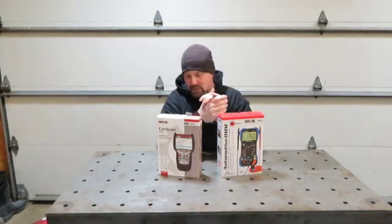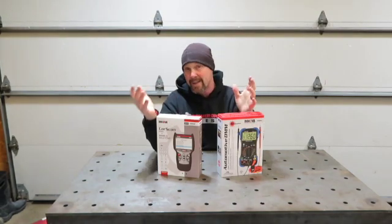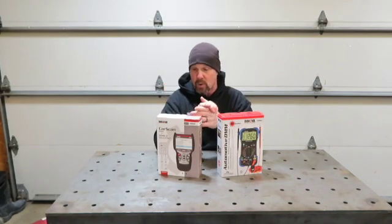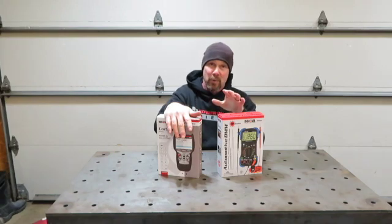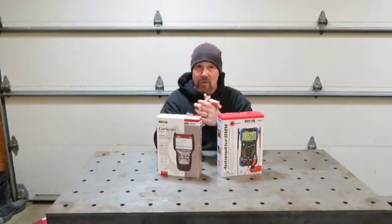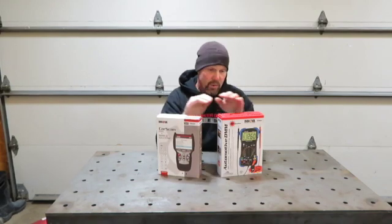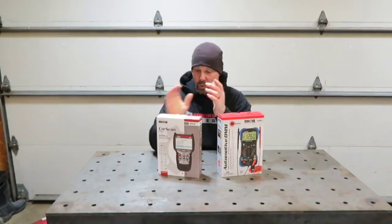I will link both in the description below. They do have an Amazon store and also a website where you can get customer support, and they do have a 1-800 number for customer support too. Their customer support team is ASC certified, so you're not just talking to an individual about possibly this unit — you're talking to an ASC certified mechanic, which I thought was pretty cool.